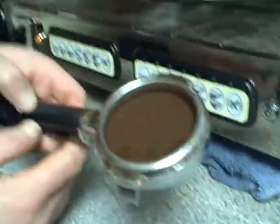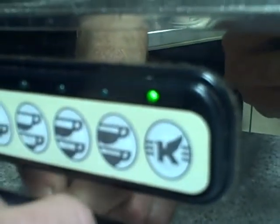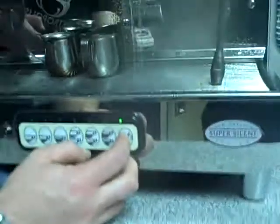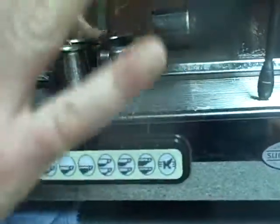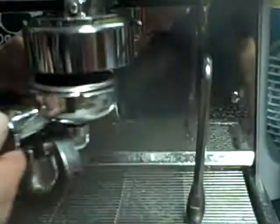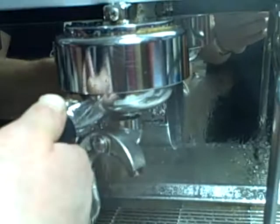Then you do what I tell my two-year-old daughter to do: wipe and flush. You need to flush the group with this button here. You can hear the boiling — right when the boiling stops, you stop flushing. Then gently put the portafilter back into the group.